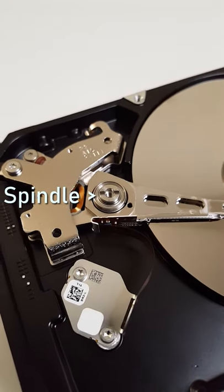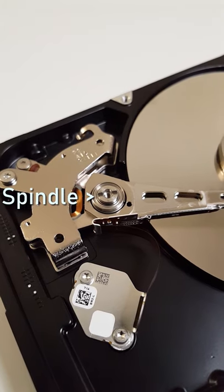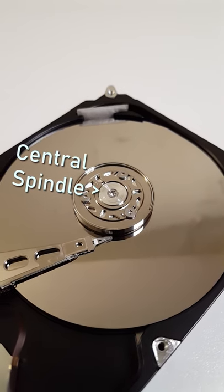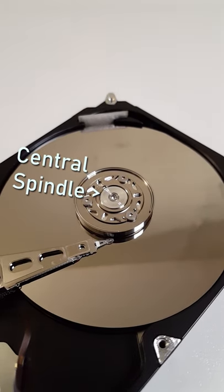This is also the small spindle that allows the read-write arm to swing across the platter. In the center of the platter is the central spindle that rotates the magnetic platter at high speeds.